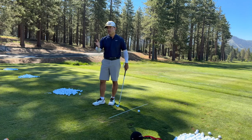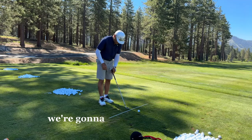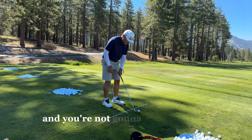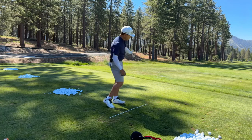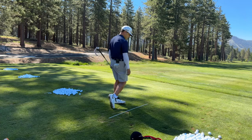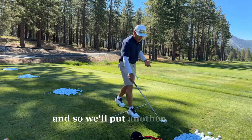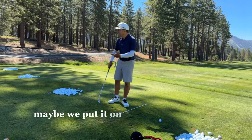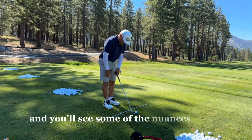So guys, we're going to do this little exercise and you're not going to hit these good — I'm going to miss these. This is a left arm flying wedge, a lead arm flying wedge, where I make a swing to a finishing form and I'm done. I missed and that's okay. We'll put another ball up — maybe put it on a tee, guys, to make it a little easier. You'll see some of the nuances of this.